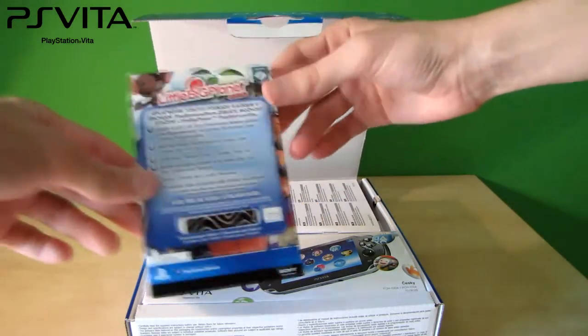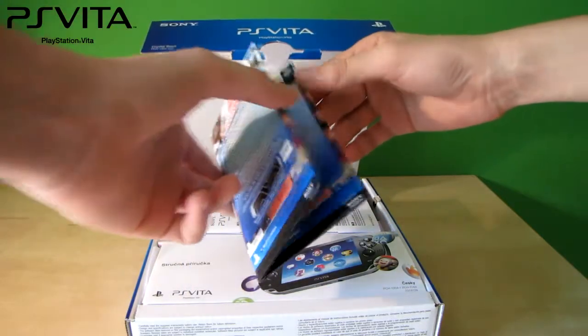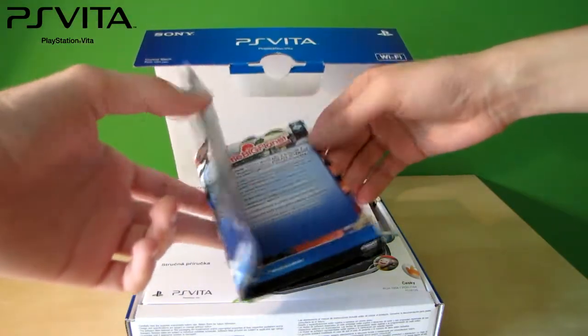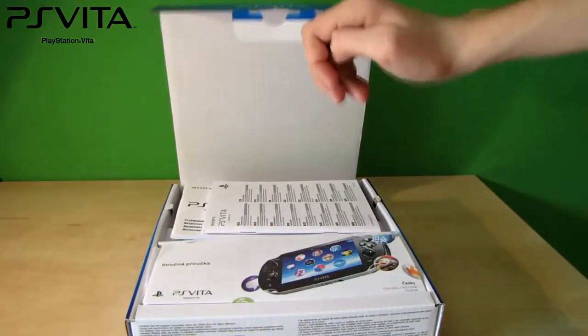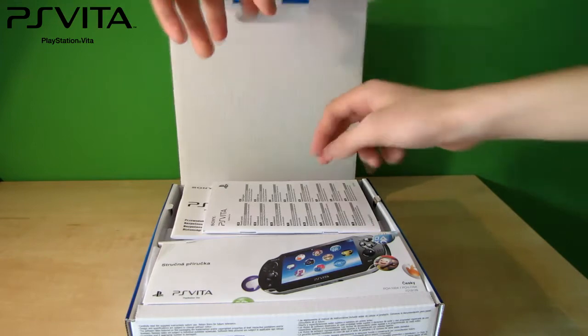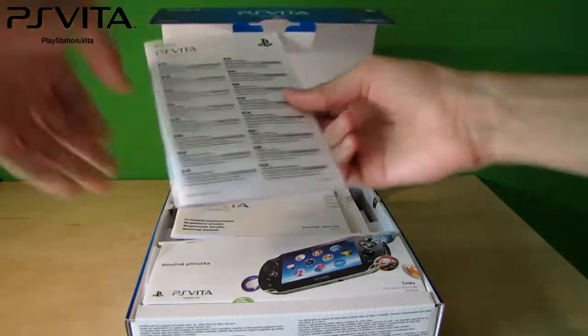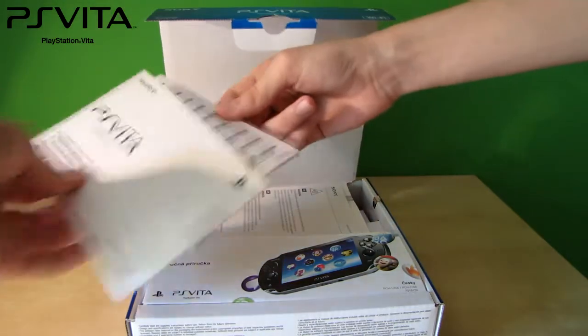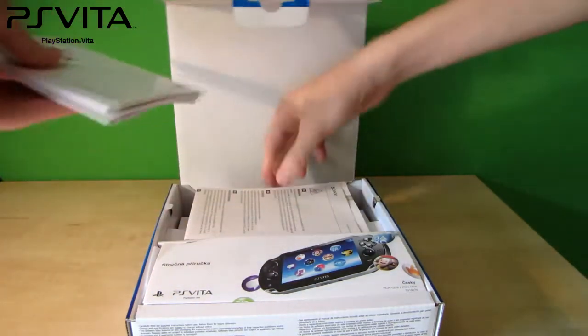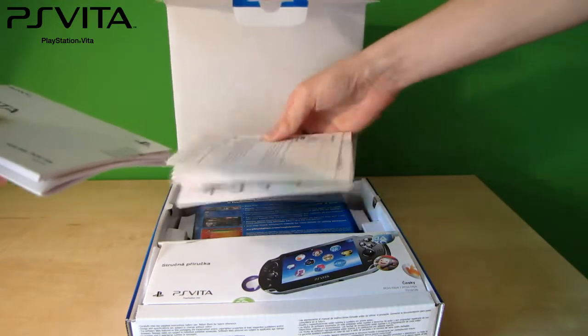Here is also a code for Little Big Planet, which I won't show you. All kinds of manuals and stuff.